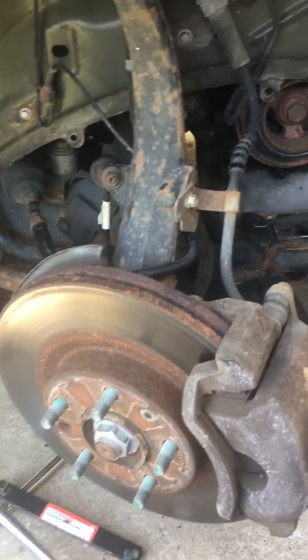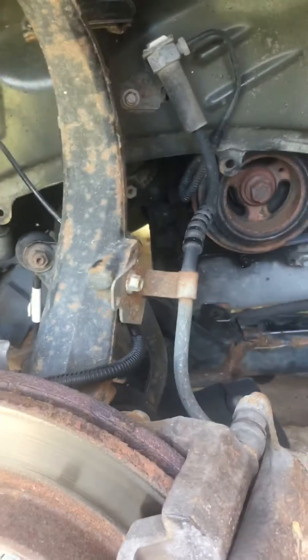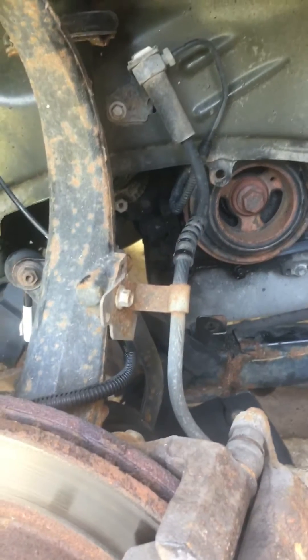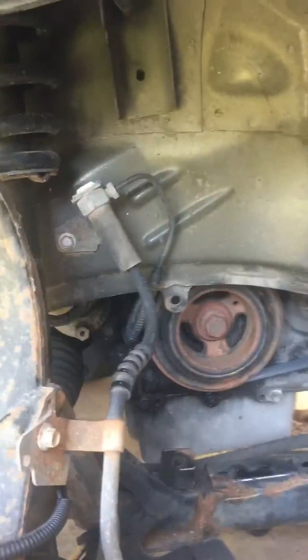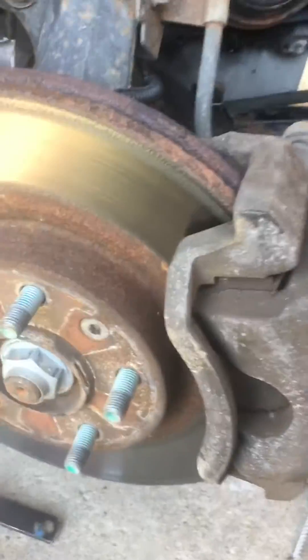Hello, how are you doing guys? Today we're going to work on the serpentine belt for a 2010 Ford Fusion 2.5 liter 4-cylinder. I just want to show you guys — when you take the tire off...